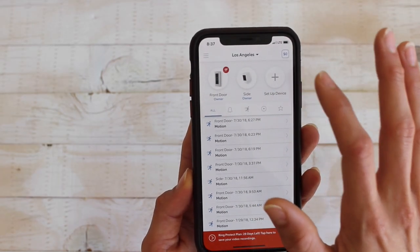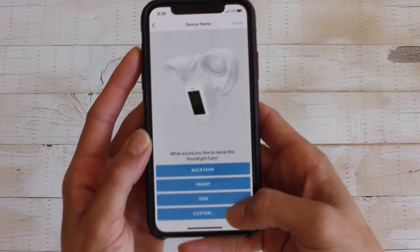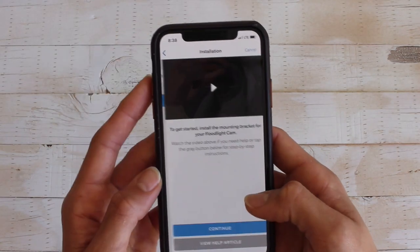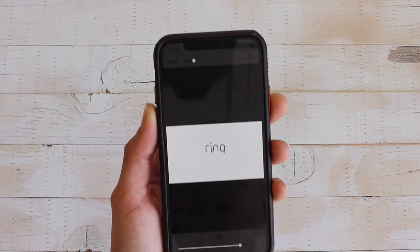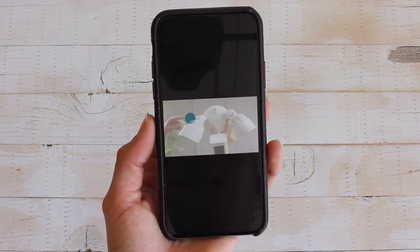On the app, I like to add the device before I even try to install it with the manuals because they have such great videos that show you step-by-step of the installation process. I went ahead and added a floodlight device to my Ring app and then followed the prompts.